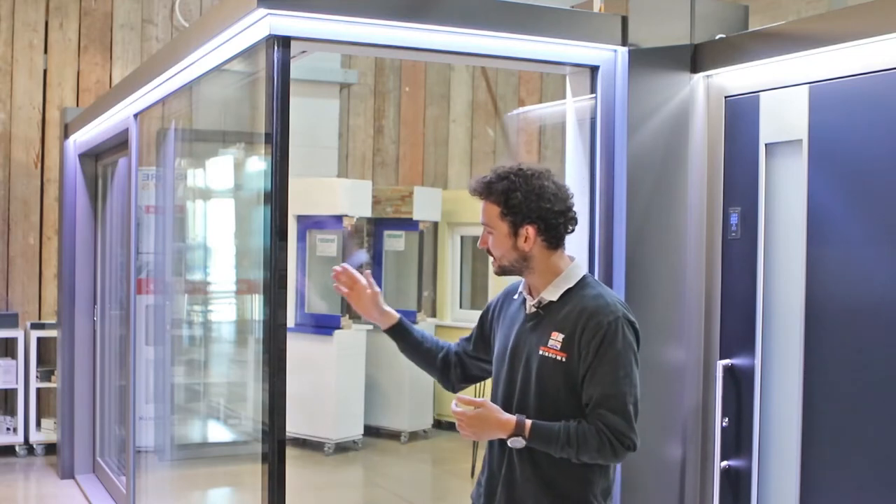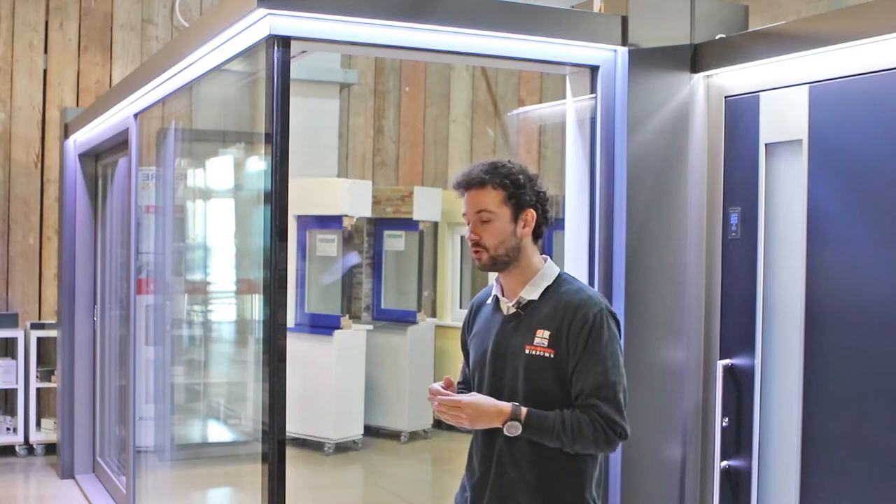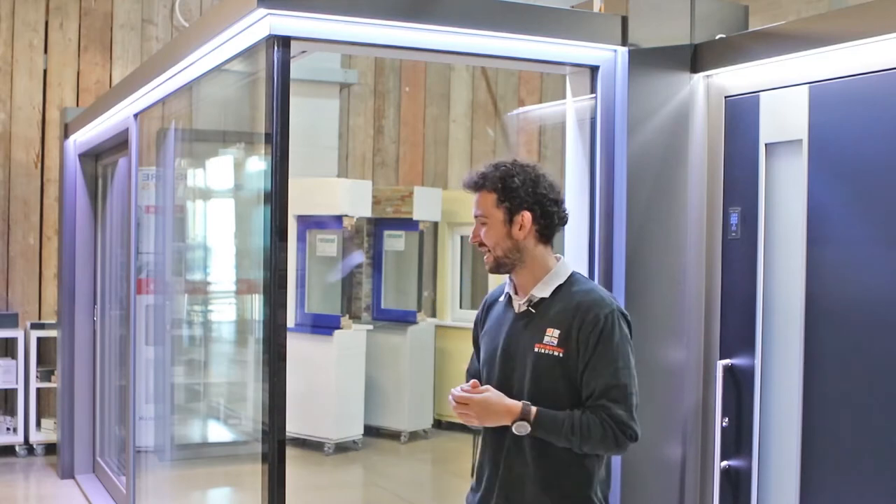Another great feature of the Internorm sliding door system is the glass-to-glass corner option. It's bonded, and the whole idea is that you're minimising the sight lines and getting a really clean look with the glass corners.